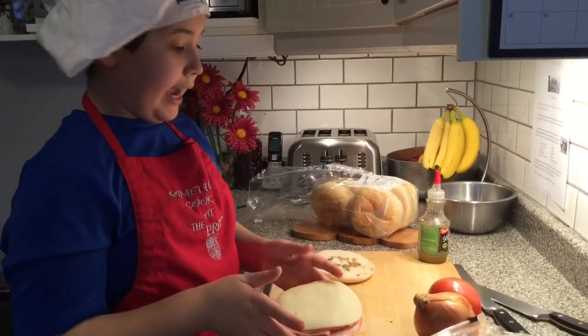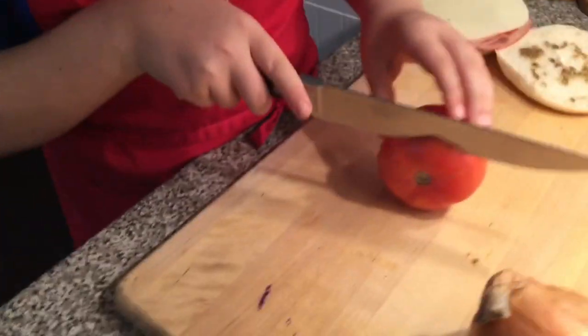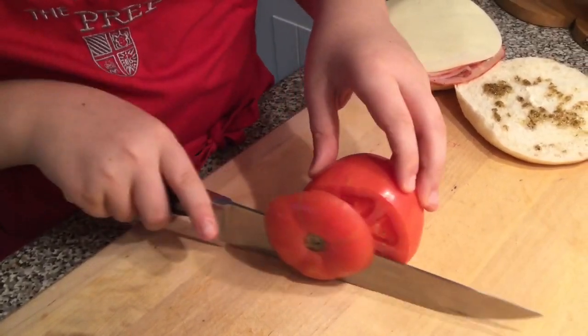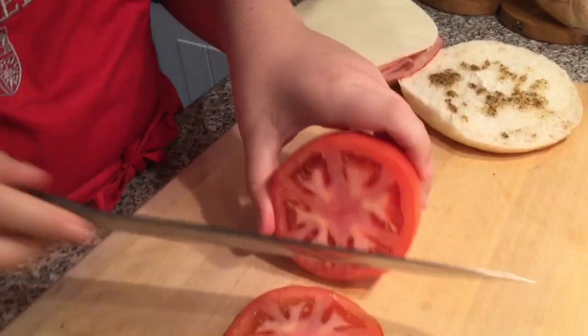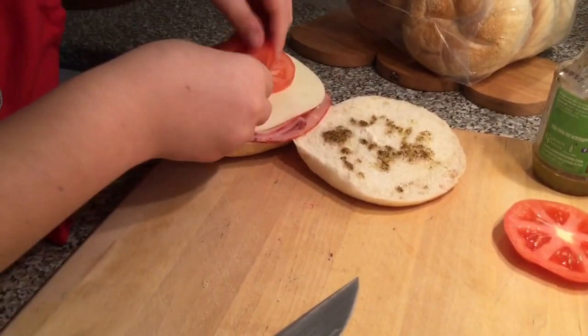Next we should put our tomatoes on. With the tomatoes, you want to be very careful — you don't want to put too much pressure. Just enough, move it back and forth, very easy. We're just gonna do a normal slice. There's our tomato. And tomato.